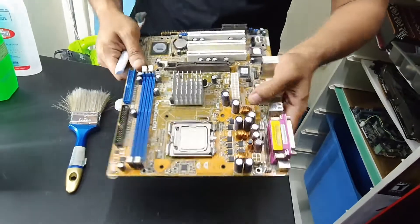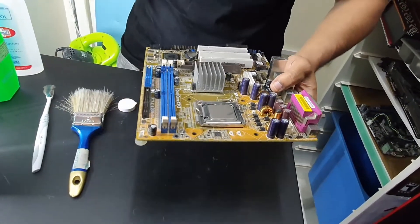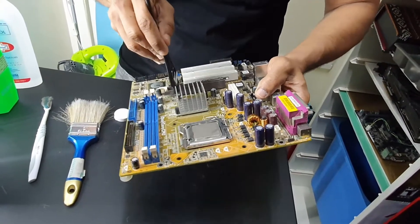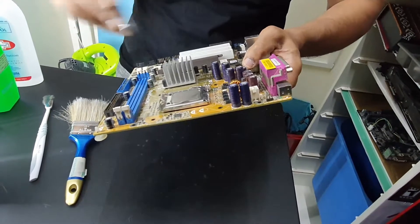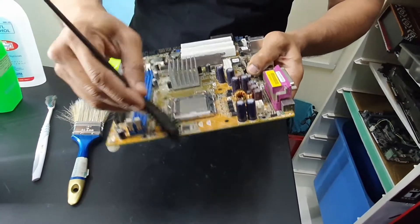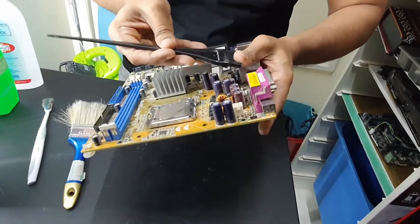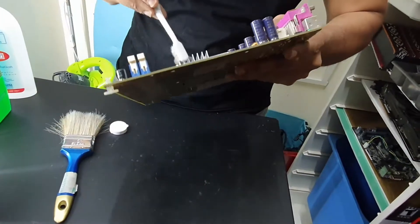I'll go over the board with the brush. Since it looks all okay, I would use the hard-bristle brush only if there was something literally stuck — like hard dirt around a component — because these bristles are really hard. So I'd use it carefully. So far everything seems to be okay.